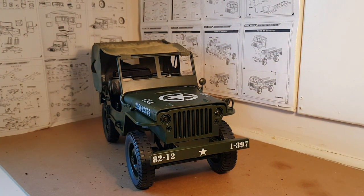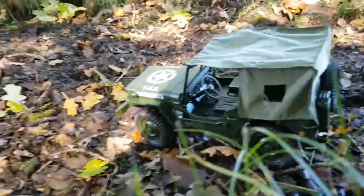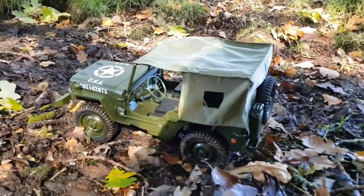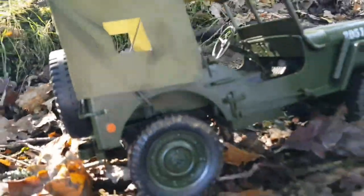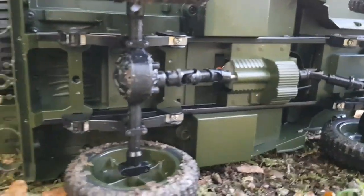Hey guys, welcome back. So last time we had the Q65 out on the trail, this happened — we've got smoke. See that smoke coming out of there.